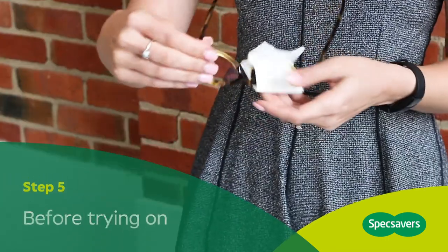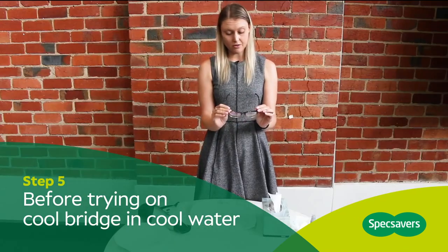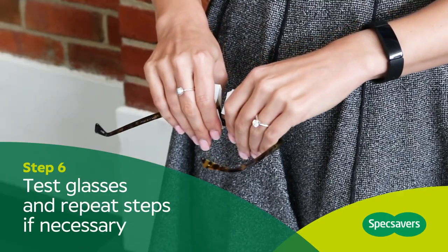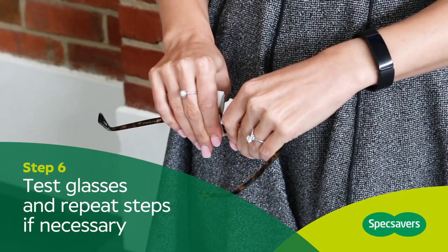Remove the tissue from the lenses. Cool the center of the frame down in some cold water, and finally try on your glasses — they should be straight.